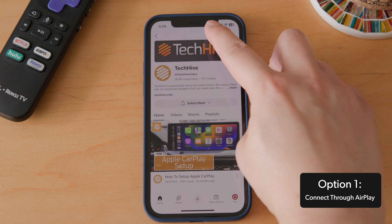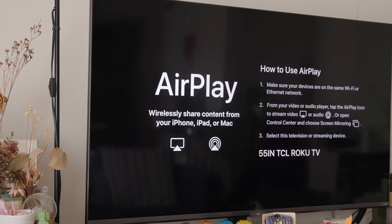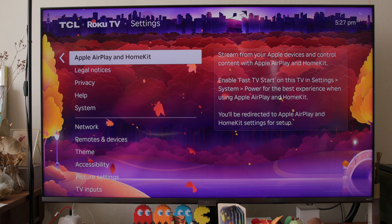The easiest way is to use Apple's own AirPlay technology, which sends video and audio over Wi-Fi. The TV you want to stream to must support AirPlay, and it needs to be connected to your home network for this to work. Fortunately, most smart TVs from 2020 onward do so.